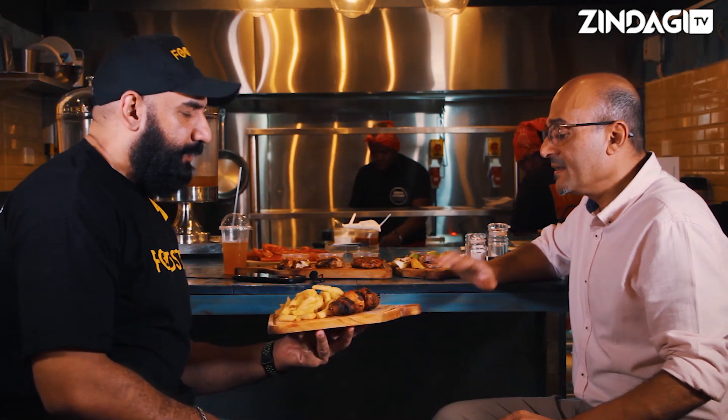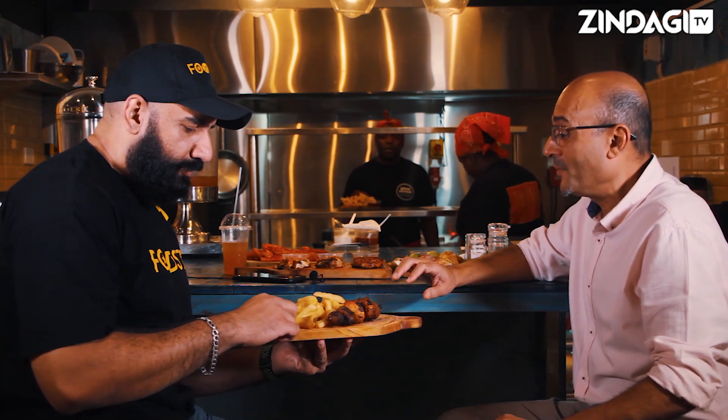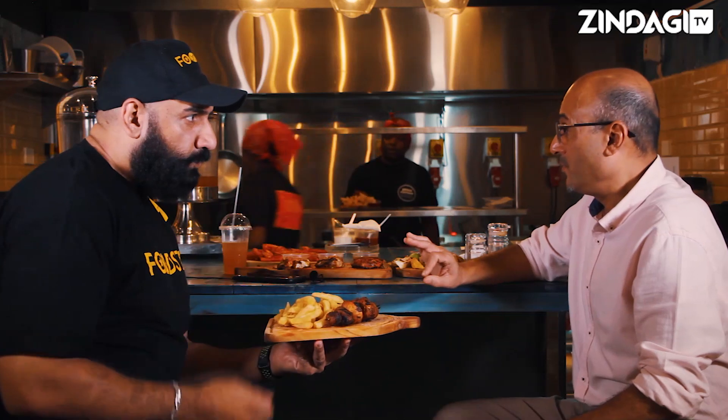Which ones are these? These ones are tandoori mushrooms. You can have them in peri mushrooms, you can have them in chimichurri, you can have them in just barbecue flavored as well.